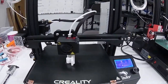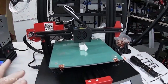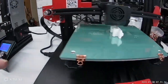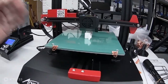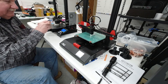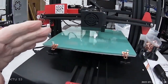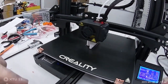We've taken the Ender 3 and my ANET ET4, set them both up, leveled them, and we're using the same identical filament on each one and the same G-code file. Both printers are printing the same identical part with the same identical filament and the same settings — same temperatures, same infill. Everything is identical. We started the Creality first.